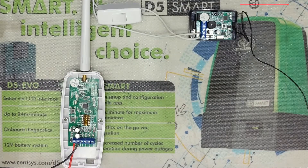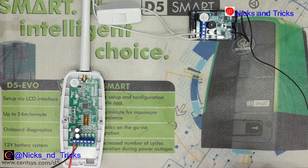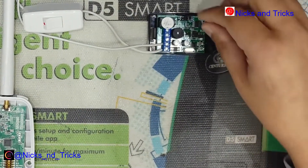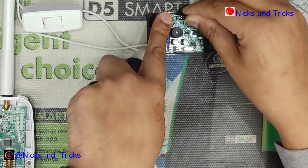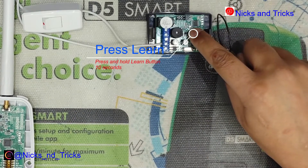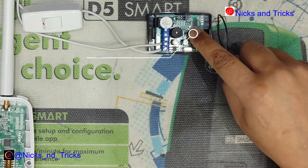When buying any receiver new out of the box, you want to default the receiver first. Make sure your receiver is powered on and the jumper is on. Press and hold the learn button until the receiver starts beeping, and keep holding until the receiver confirms the alarm.